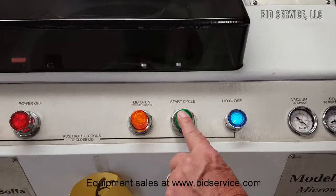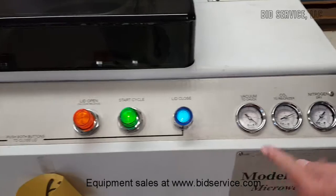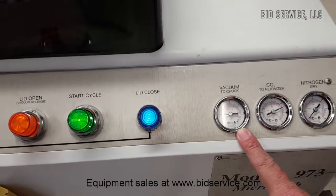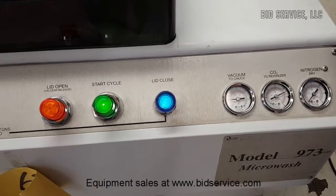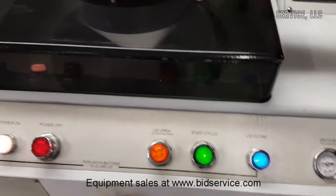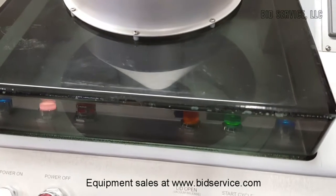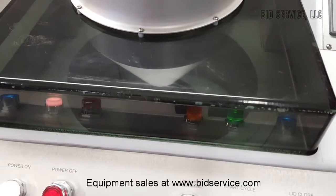Let's hit start — the light comes on, applies the vacuum, and since the substrate was there, it's doing the high pressure clean cycle. You should be able to see that arm moving in there and the water coming out of the nozzle.